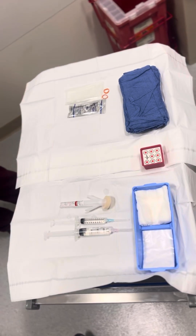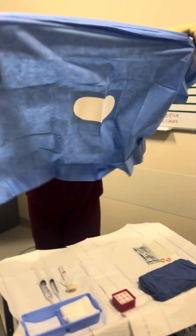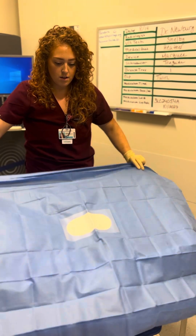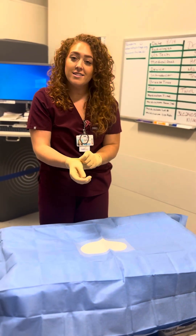Now I'm going to take this sterile drape and protect our sterile field. And that is it — thank you.